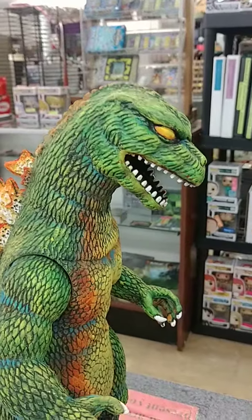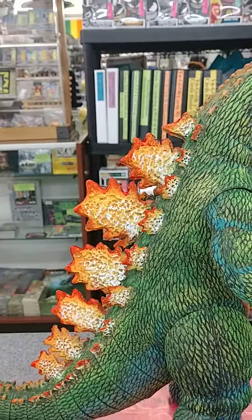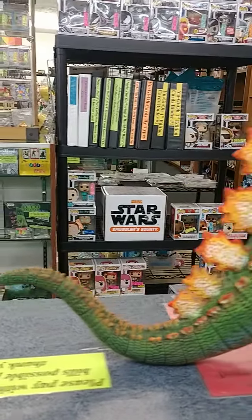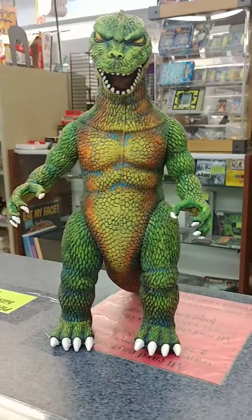Look at this bad boy. He paints all kinds of action figures, figurines, and he makes them look a thousand times better than the companies themselves did them. Just look how much his paint schemes brought this guy to life.